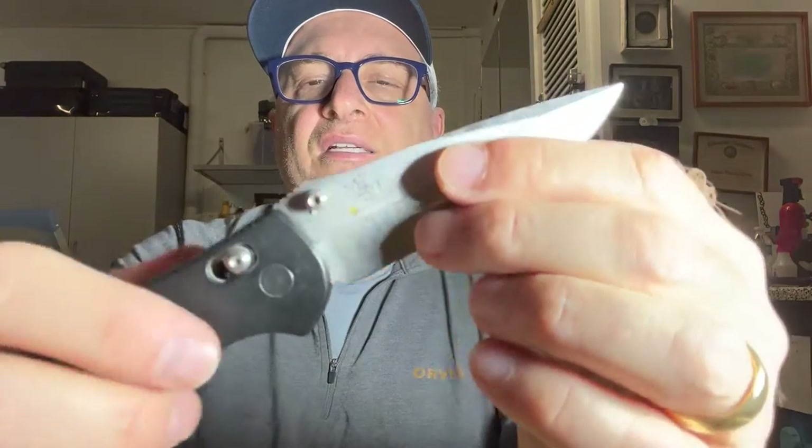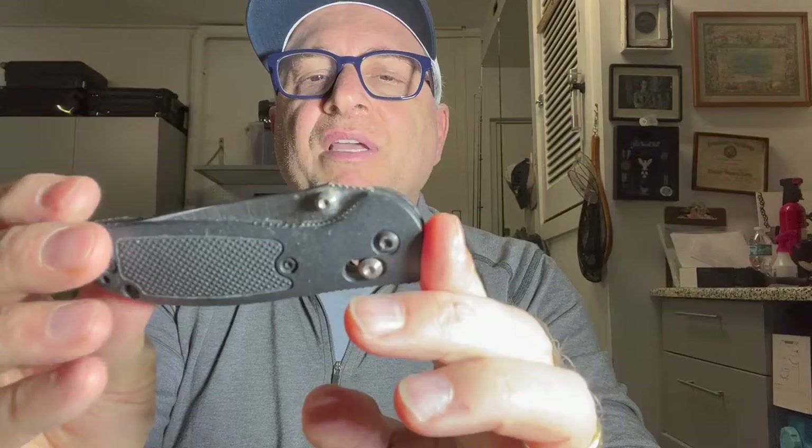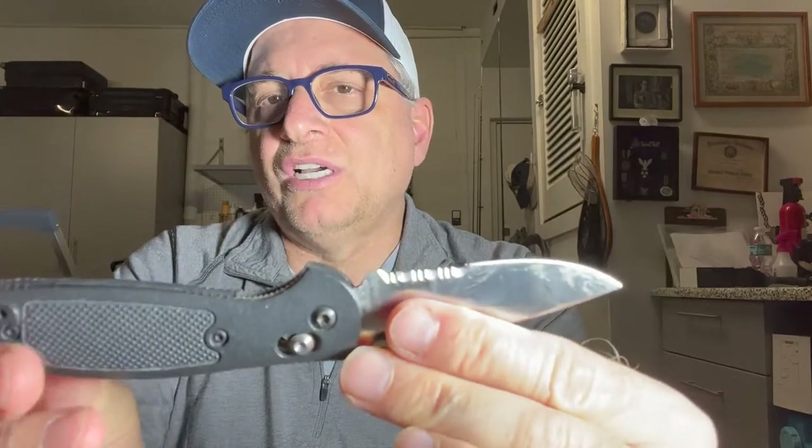Another knife that I like is this Benchmade — another American-made knife. This is an EDC knife. I have it with me many times in my pocket; it's very easy to open with one hand, and it has a locking blade. Here's another smaller Benchmade knife that I also carry with me. I like the black handle knives with the clip. This one is excellent inside your pocket, and you can even wear it with a suit because it's black and most people won't even notice it with dark colored pants.